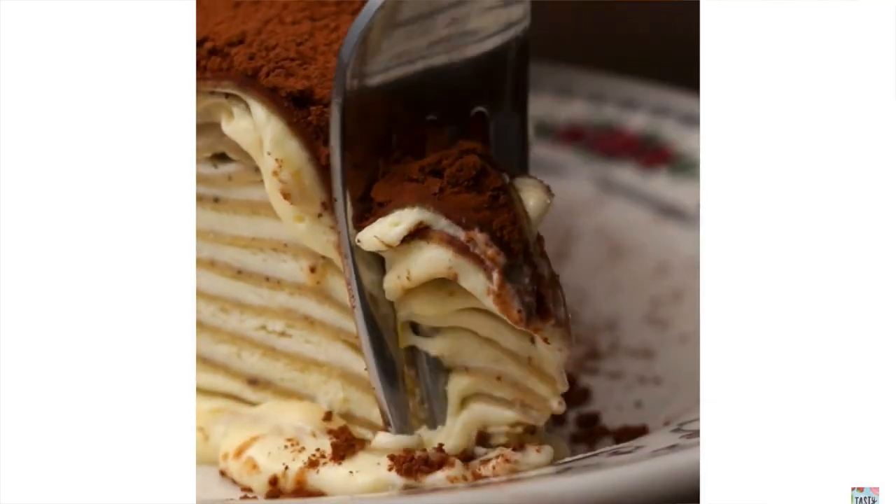This week I have been suggested to do the tiramisu crepe. P.S. There's a reason I did not say that word in the middle — tiramisu mille... mille... whatever.